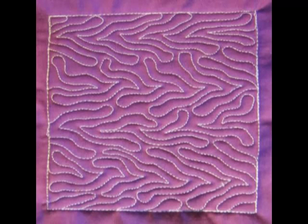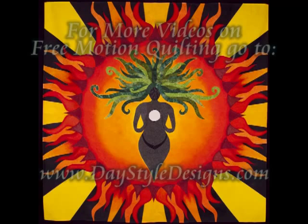For more free motion quilting videos, check out my website.